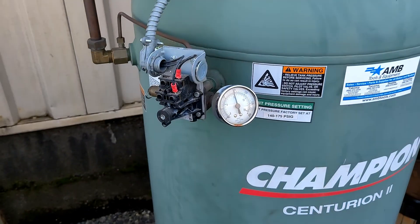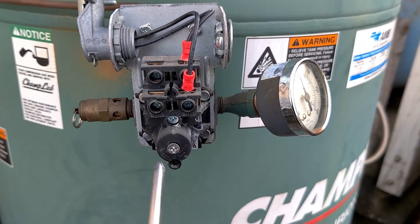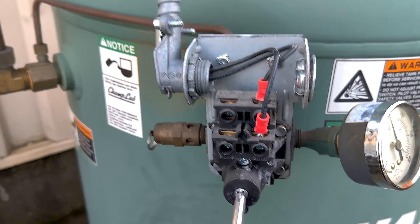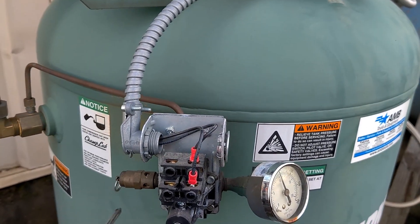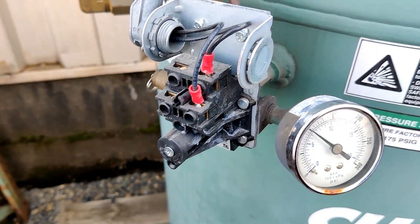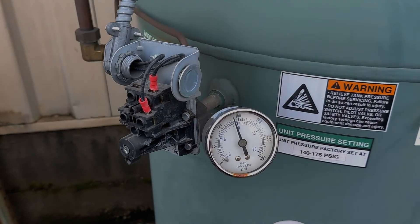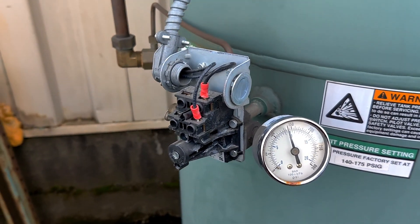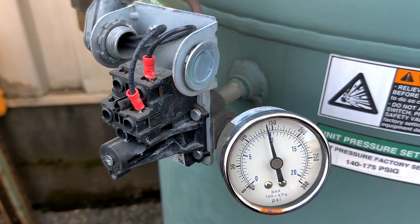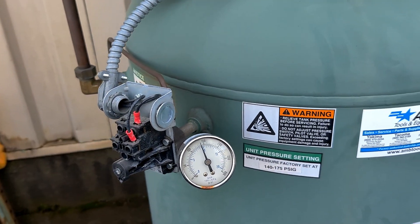If you want to make the compressor stop at lower pressure, you have here a screw you should turn to the left or to the right. If you want it to stop at higher pressure, turn it clockwise to the plus; if you want lower pressure, turn it counterclockwise. I'm gonna make it lower now — I'm gonna remove some pressure and after it should start and stop before 150 PSI. As you can see at 100 PSI it started to work and it's gonna stop before 150 PSI. As you can see it stopped before 150, and it's gonna go down to 100 — when it's 100 it's gonna start working again, up to 145 PSI.